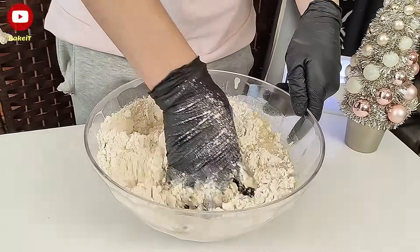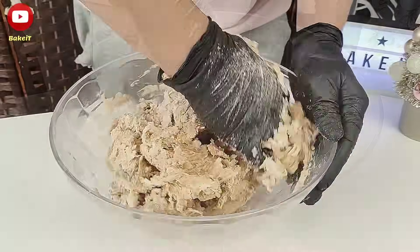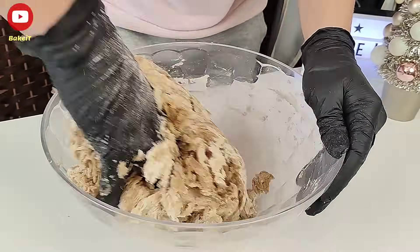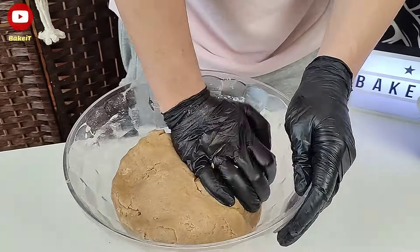Το βρασμένο νερό γλυκάνισο το έφτιαξα ρίχνοντας σε ένα μικρό κατσαρολάκι νερό με τριμμένο γλυκάνισο και δύο φλούδες πορτοκάλι. Τα έβρασα για δύο λεπτά και στη συνέχεια το σούρωσα και έμεινε μόνο το νερό.